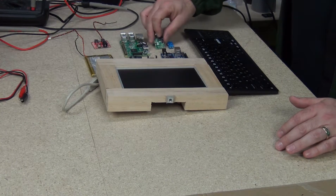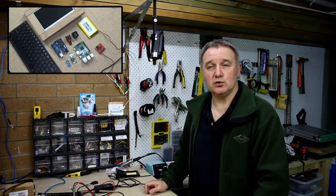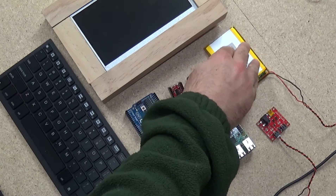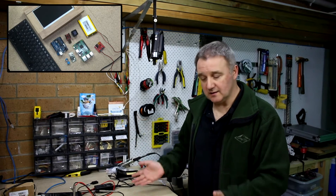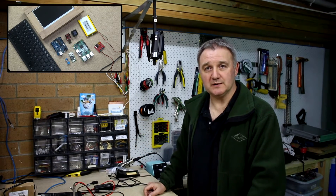Those are all of the bits. In this episode I'll get to connecting all of them together and making sure the power requirements are satisfactory to run from the lithium polymer battery. In the next episode or two I'll be working on the clamshell case design, trying to get everything as small and compact as possible.